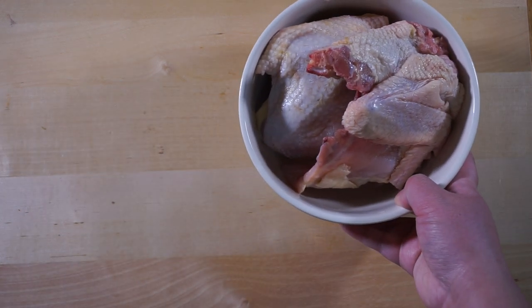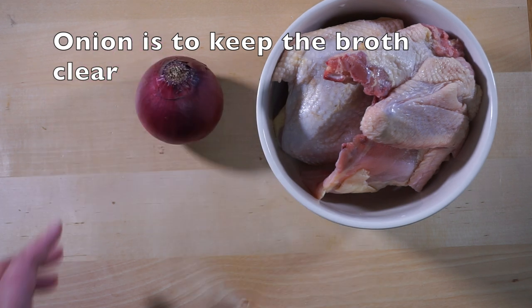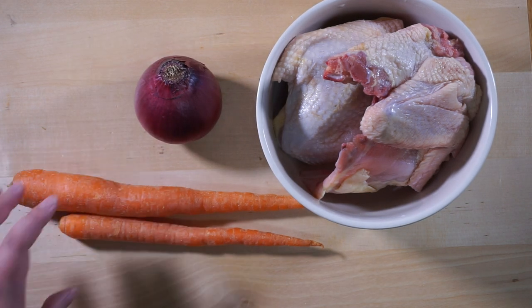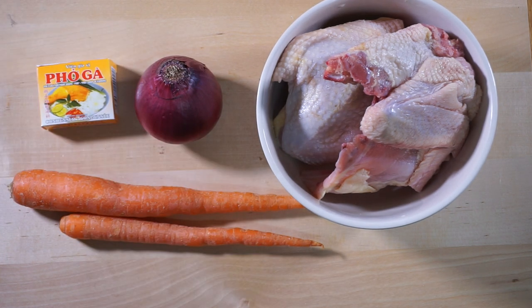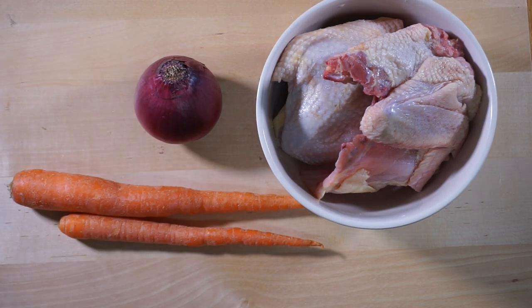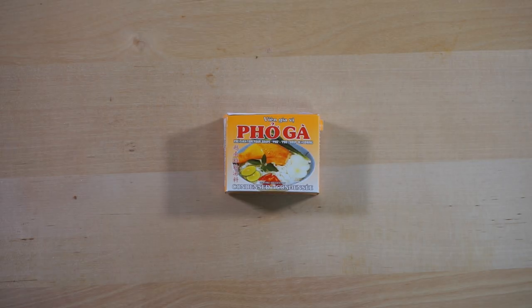The ingredients you will need are chicken. I'm using chicken breast and chicken thigh, 1 onion, 2 carrots, and some seasoning for chicken pho. You can get this seasoning at Asian supermarkets or Amazon. One pack comes with 4 cubes and you'll be using 2 for this recipe.